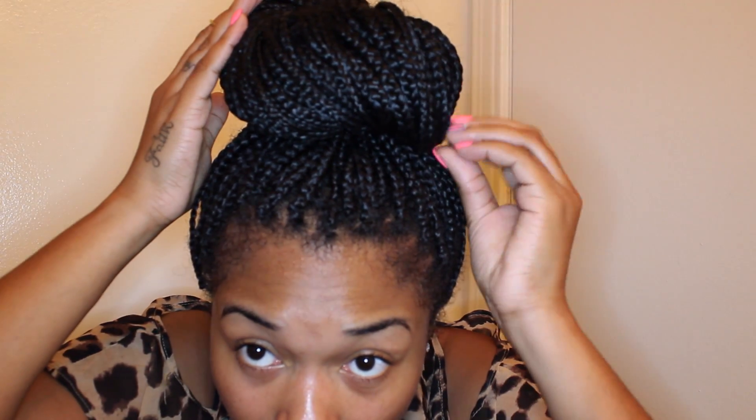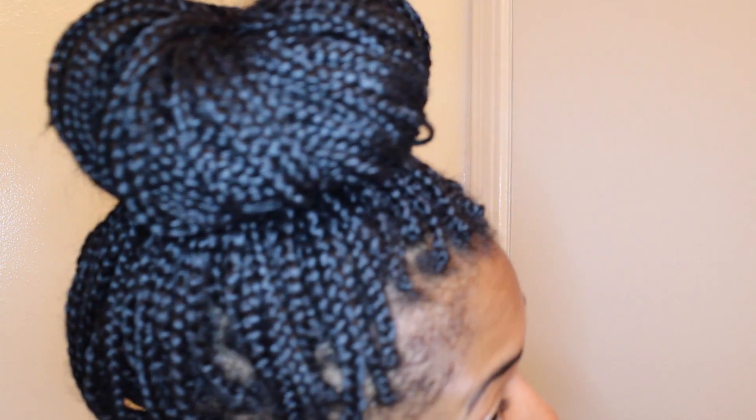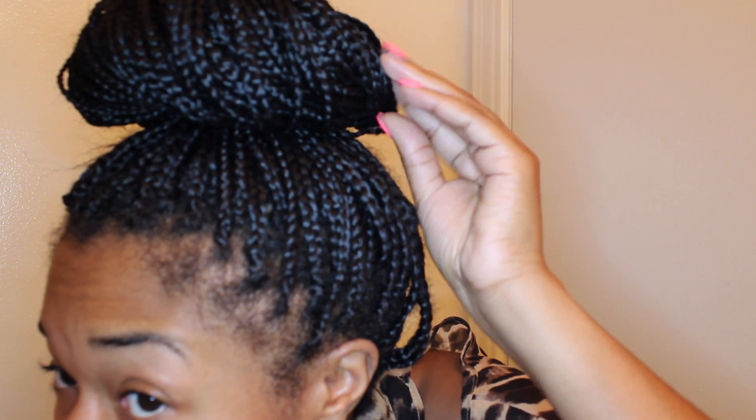Tuck any pieces you don't want showing and there it is — the bun! I'll do a slow spin around so you can see. Voilà. I mean it won't be perfect — these are braids, everything won't lay exactly right — but this is how I wrap my bun. I'll wrap it when I'm going out and want my hair up, or when I just don't feel like having it down on my neck.